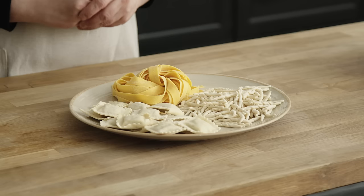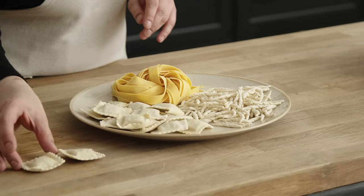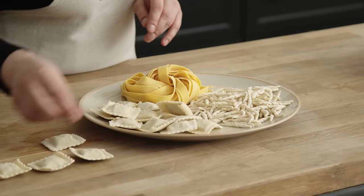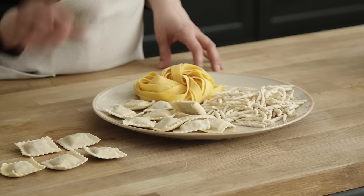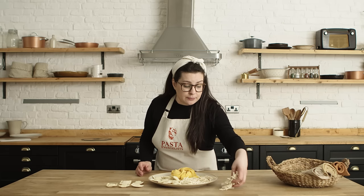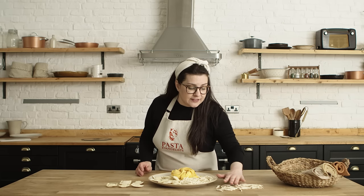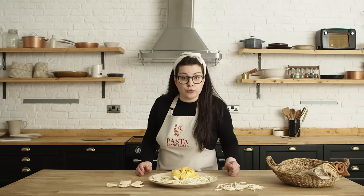When you have made your fresh pasta, the best way to store it if you plan to eat in a couple of hours is to simply leave it on a wooden board. Leave a space between one ravioli and the other and let it dry — this way they will completely dry and hold their shape. The same applies to trofie: leave a space and let it dry on a wooden board.